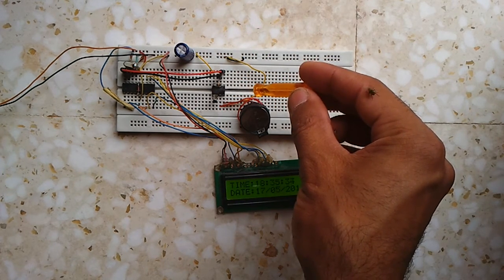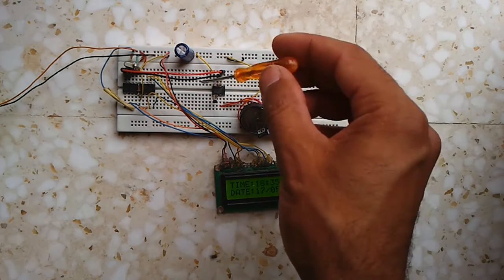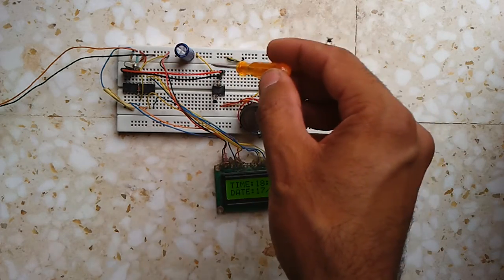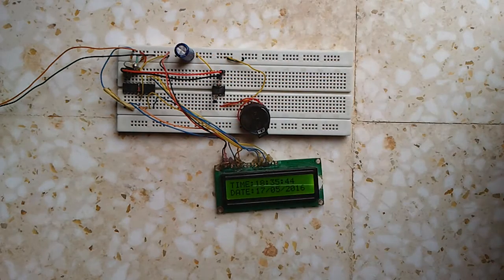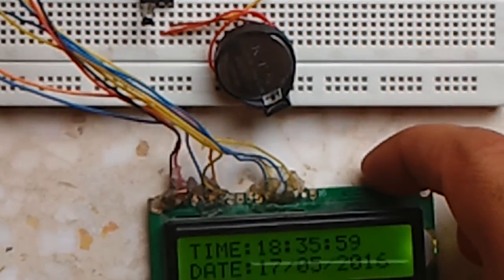The DS1307 uses the I2C protocol to communicate with the microcontroller. However, the PIC 16F84A does not have an I2C module, so software I2C is used instead. The code is written with the CCS PIC C compiler.